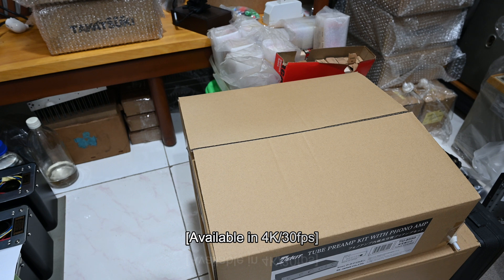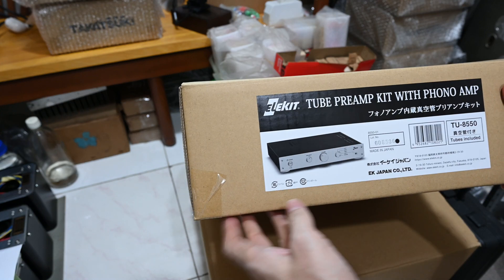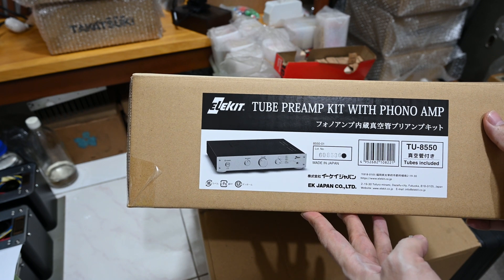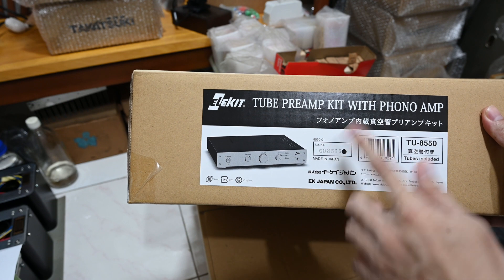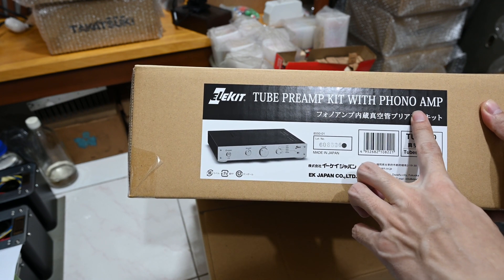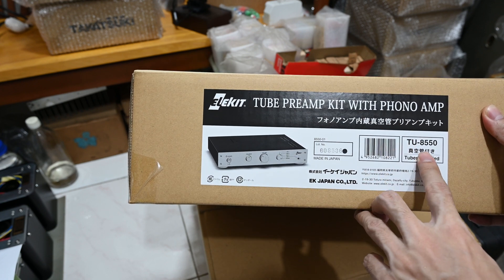Hello, we meet again today. I'll be doing some unboxing for my new preamp. I just purchased it last week and this is it — the Elekit 2 preamp with a phono stage as well. It's a new version, the TU8550.